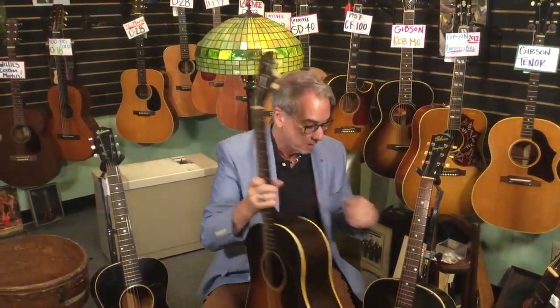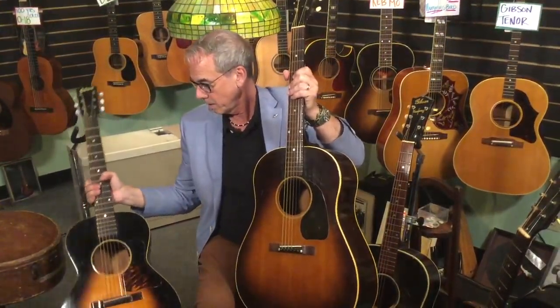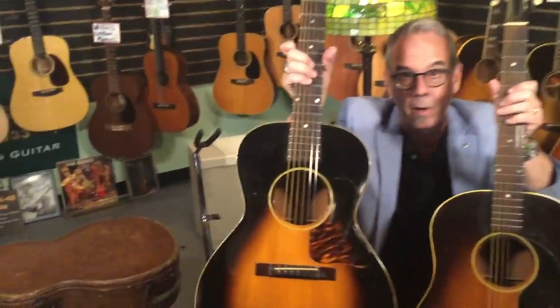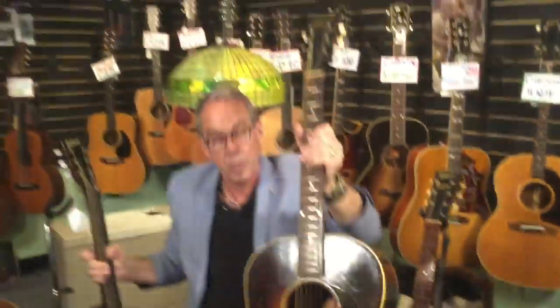A non-banner guitar doesn't quite have the authority in the bass that a banner head has — there's a reason those guitars are worth so much money. This non-banner does have the script logo. An LG2 I have here is a great example of a flame pick guard, and this is getting back to the regular tortoiseshell-looking guard. We have the small bridge — highly desirable. From a mile away you see script logo and small bridge and you go, 'That's a cool guitar.'